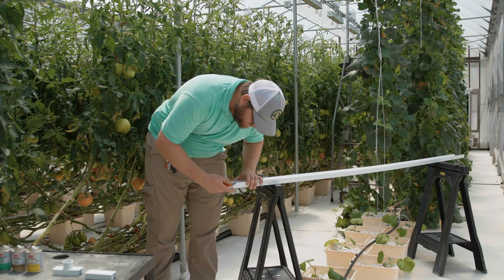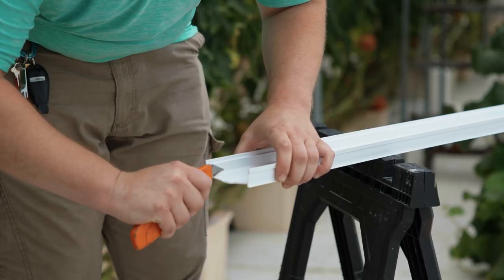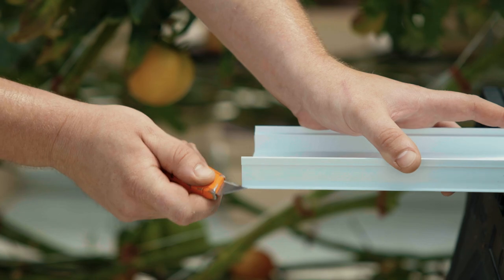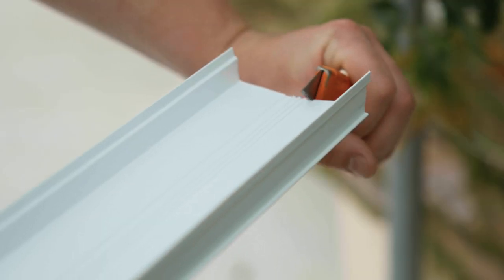The first step in preparing the channel for gluing is deburring the cut ends of the channel. This is done by running the edge of a razor or similar tool along the cut edge of the channel.